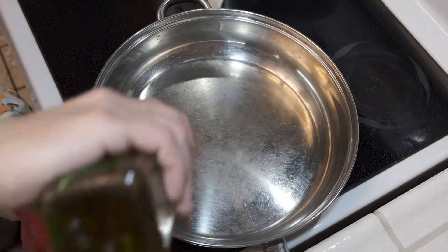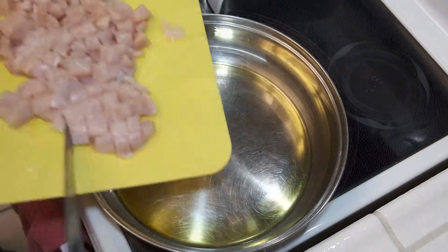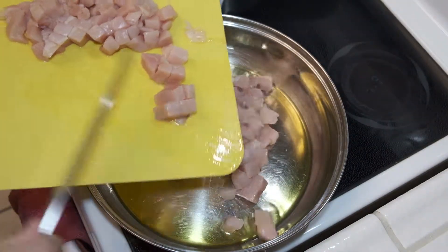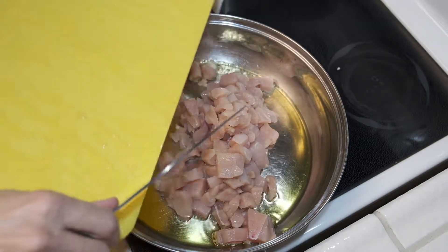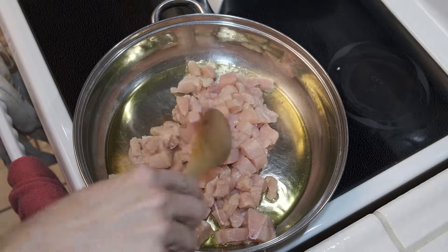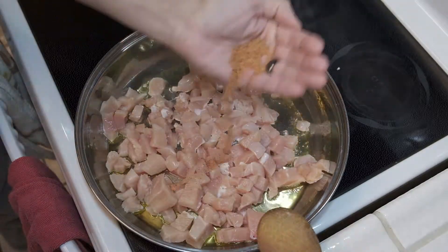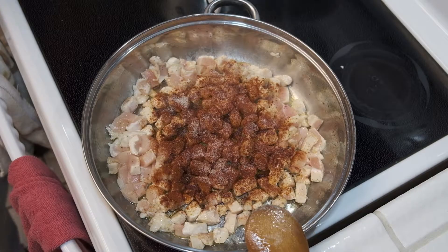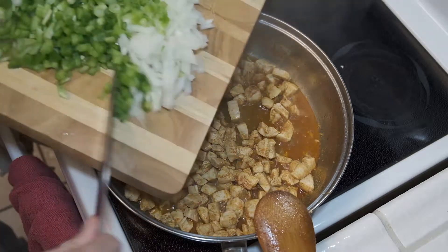We want to start off by heating up a couple of tablespoons of olive oil over medium-high heat, and then add our chicken. Spread it out a little bit and season it with our dry seasonings — all of them except for the dried herbs. Give it a good mix, cook it down for about five minutes, and then add our vegetables.